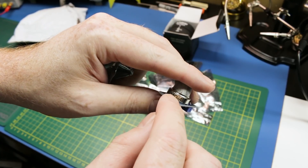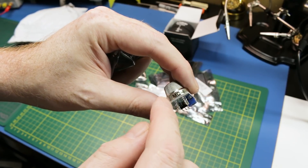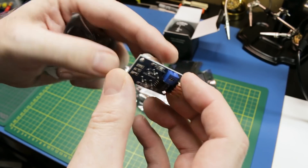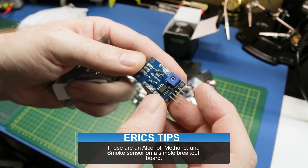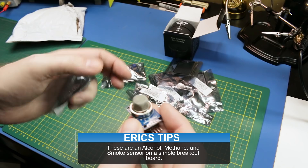Oh, this is actually MQ4. So the MQ3 is an alcohol sensor, and this one I'm guessing is probably alcohol and something else. But I'll just throw it up here so you guys can see it.